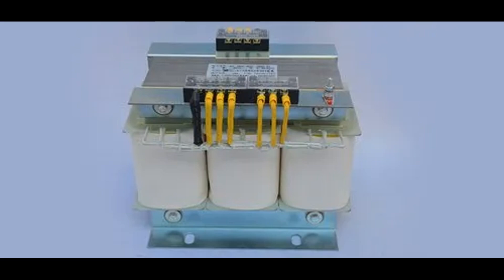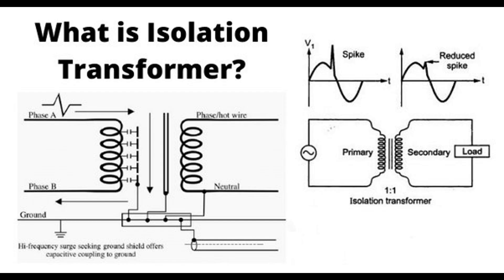Secondary winding: the secondary winding, which is electrically isolated from the primary winding, receives the induced voltage. This induced voltage provides the output power of the transformer. The current in the secondary winding is also alternating with the same frequency as in the primary winding, but potentially at different voltage levels depending on the turns ratio. The turns ratio is the number of turns of wire in the primary winding compared to the number of turns in the secondary winding. In a 1:1 isolation transformer, the number of turns in both windings is the same, so the secondary voltage equals the primary voltage. If the turns ratio is different, the voltage will be stepped up or stepped down accordingly.